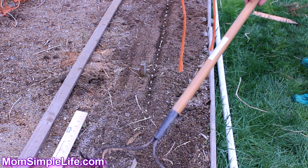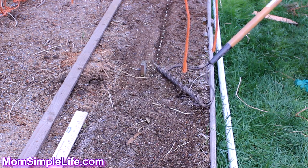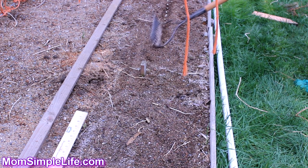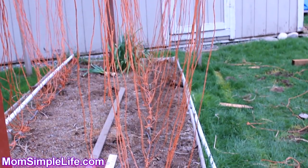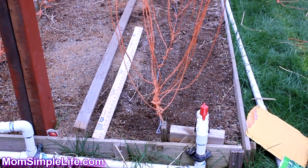The one great thing about the soil here is the sand — it's just easy to plant things, but of course you need your fertilizer. All the string, the baler twine, and the lower ground wire are already installed — it was quick and easy.